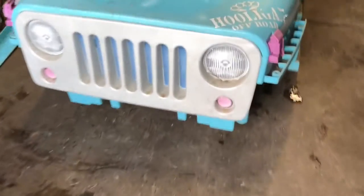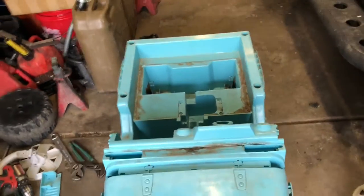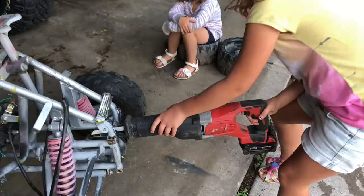We got the Jeep stripped. It's ready for choppy choppy, but now we've got to chop this guy up. We're going to chop this front end up.